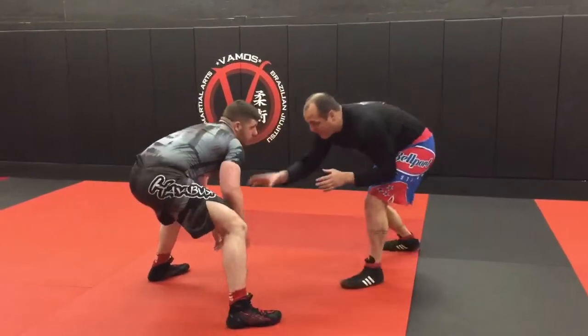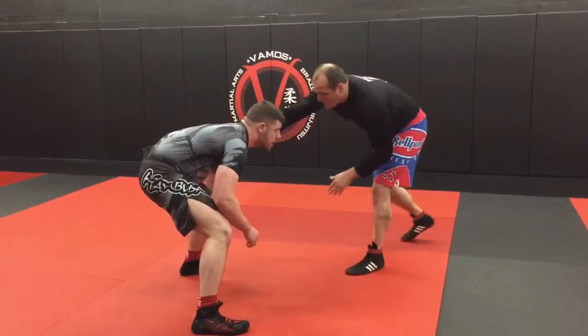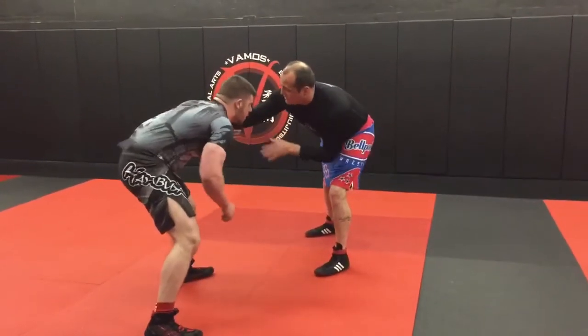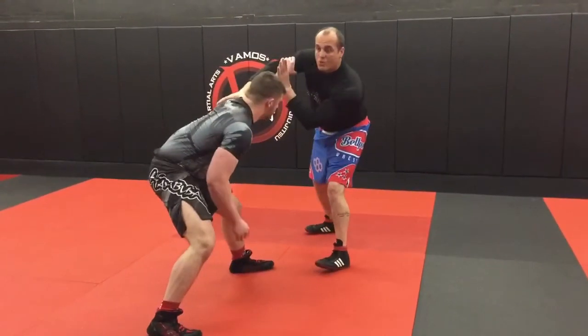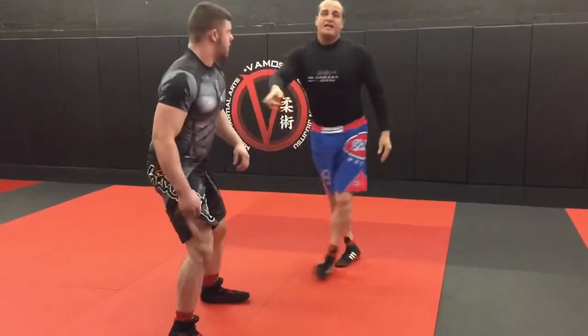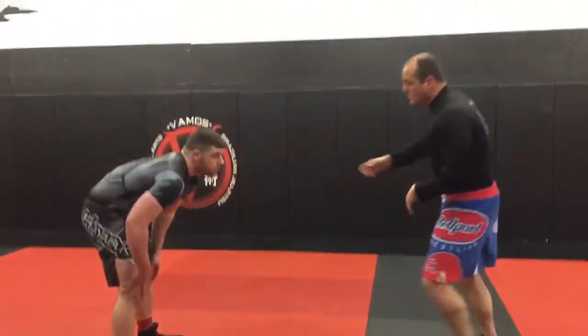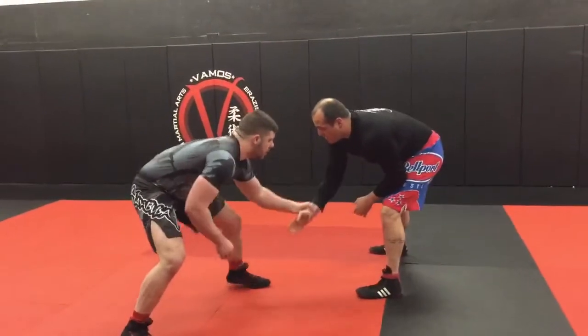I'm in my stance here, wrestling with Johnny. I have to win the hand fights to get to my setup. If he's here and I go this way, he swings inside — as he's inside, I win the hand fight, pass it, and now I'm in on my shot. I can't get to winning the war, which is getting to his hips and getting the takedown, without winning the hand fight first.